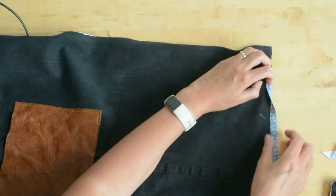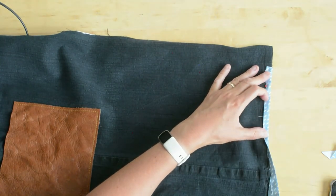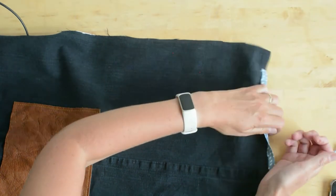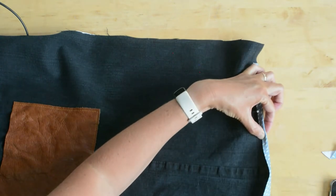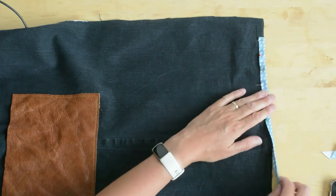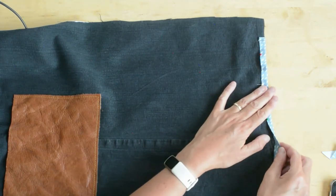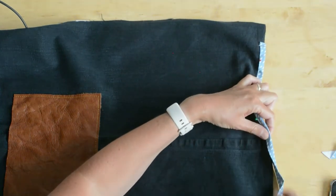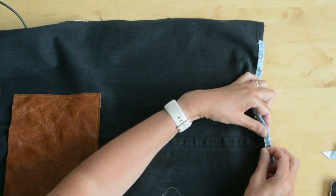Once I've done that, I'm going to hand tack it — that means large running stitches by hand to hold things in place — and then machine stitch all round to secure. If your denim is very stretchy, as mine is, on the back of the apron I've put a quarter-inch strip of iron-on interfacing just to stop the denim stretching as I sew the bias binding into place.